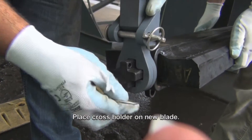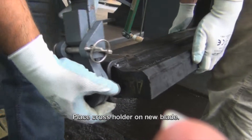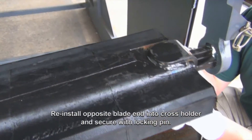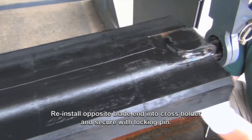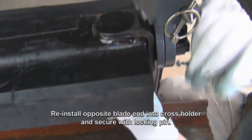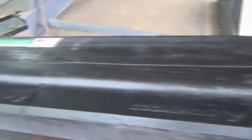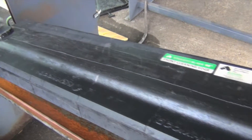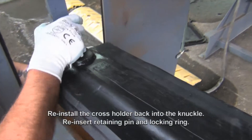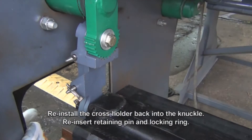Place cross holder on new blade. Reinstall opposite blade end into cross holder and secure with locking pin. Reinstall the cross holder back into the knuckle. Reinsert retaining pin and locking ring.